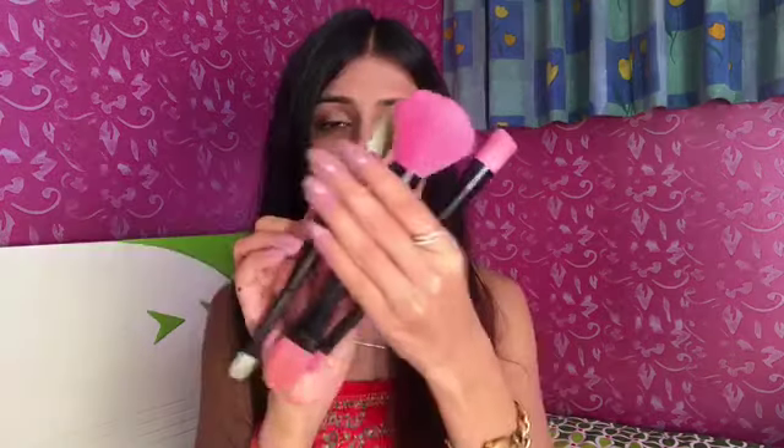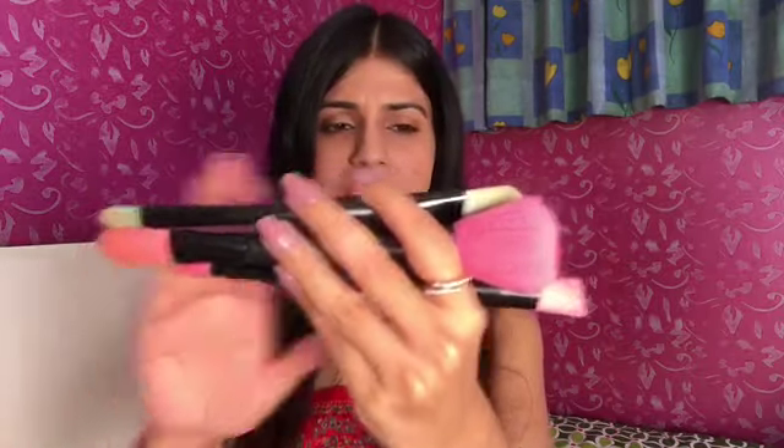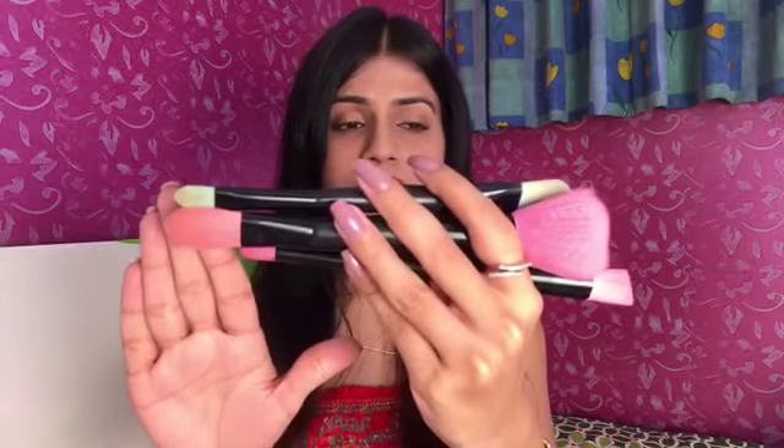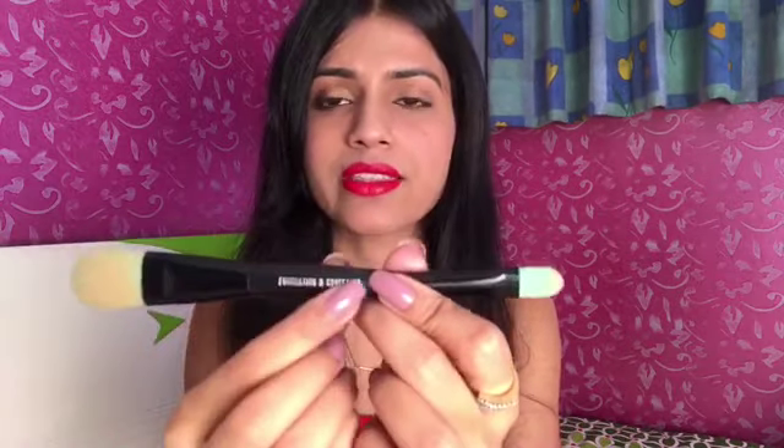Hi everyone, namaste! Today I'm going to review the Forever 21 makeup brushes and also do a comparison with the Real Techniques ones. The Forever 21 brushes are available at any Forever 21 store for around 800 or 900 rupees. These are six brushes because the bristles are given on both sides, and they have also mentioned the name of what each brush is used for — like this one is to blend your foundation and this one is to blend your concealer.